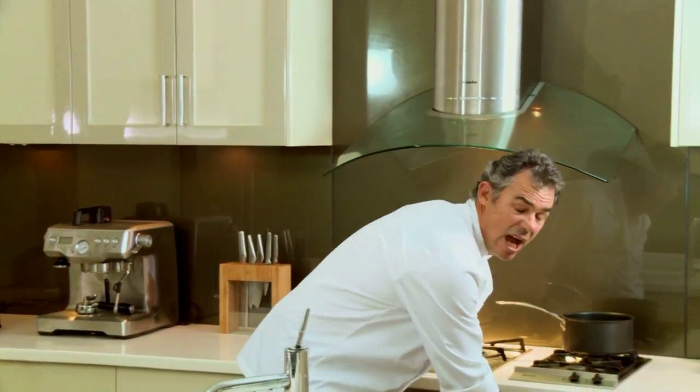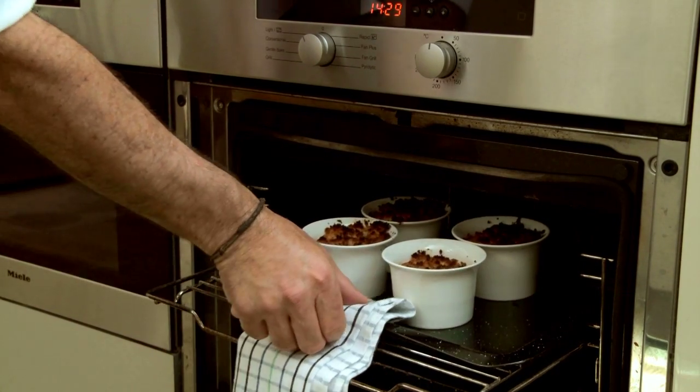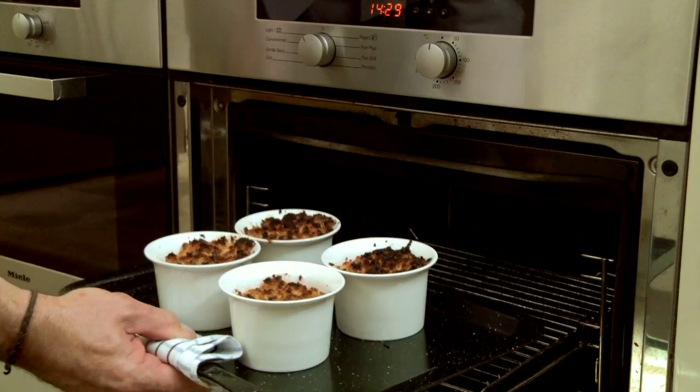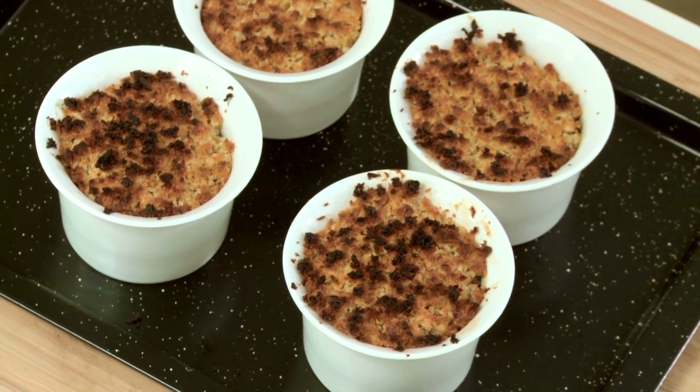Our beautiful apple crumbles are in the oven right now, and what do I hope to achieve when I open up this door? An explosion of sweetness — and that's what we've got. The smells of citrus, the smells of cinnamon, the smells of sugar and coconut — it is absolutely fantastic. And there you have it, a beautiful dessert.